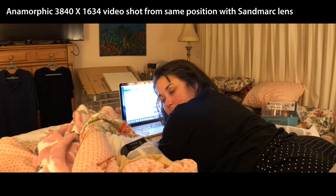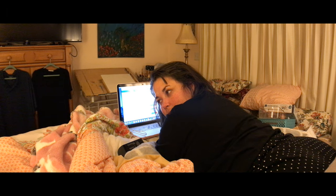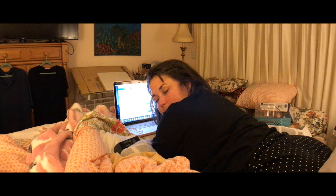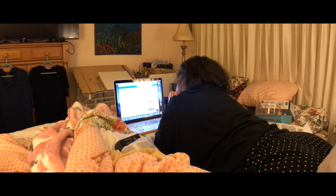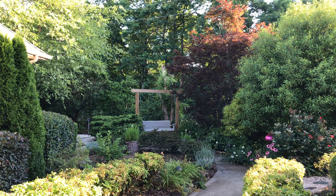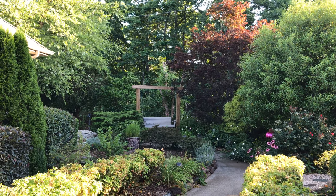This is with the anamorphic lens. I'm shooting 3840 by 2160, and I will have to change the aspect when I'm inside of Premiere Pro. That was Nicky and I talking about the lens. This is just a regular 4K straight out of my iPhone 7 — that's what you're seeing.